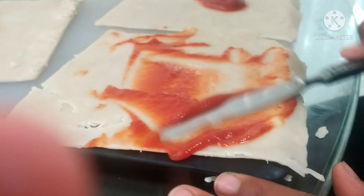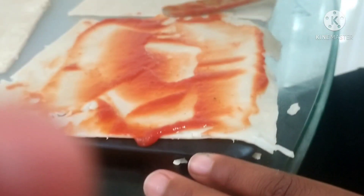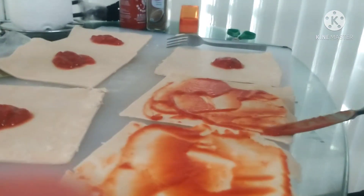Hey guys, welcome back to another video! Today we're going to be making pizza wraps, so get ready and get all your ingredients. First, you're going to get your egg roll wrap and put pizza sauce on it. In the next step I'll tell you what to do.